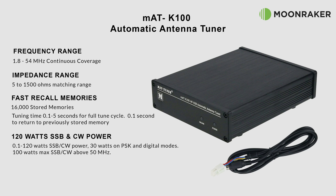The MAT-K100 has 16,000 stored memories available, allowing a tuning time of between 0.1 and 5 seconds — 5 seconds for a full tune and just 0.1 seconds to recall a previously stored memory. Maximum power throughput is 120 watts.